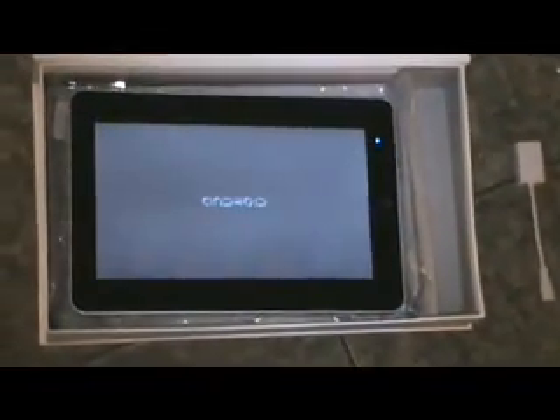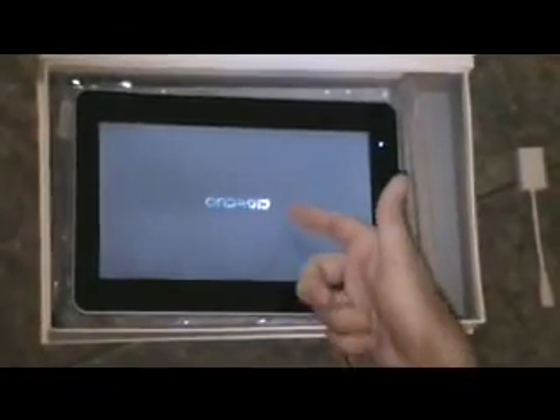We do have express shipping available on this item. As it's loading up, you can see it's going to the Android load-up screen. Here are some basic specs: it has an ARM 1 GHz processor, Android 2.1, a 10-inch LCD with IPS technology, a 1024x600 pixel screen, Wi-Fi with VNG wireless LAN, and many different languages available — you can see them all at the website. The RAM is 256 megabytes, ROM is 128 megabytes, and it has built-in 184 megabytes.